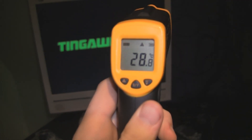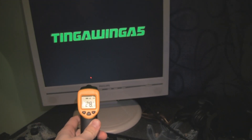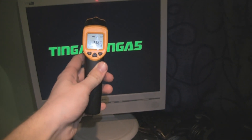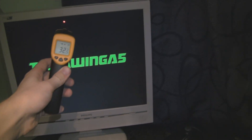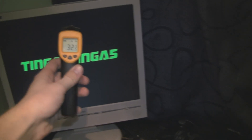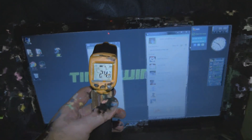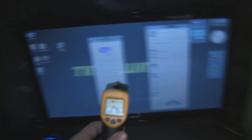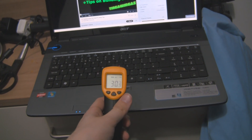So how hot is an old LCD monitor that's been on for a little while? About 30 to 31 degrees Celsius depending which point you're pointing it at. Right at the top it's about 35 degrees and right at the bottom it's at its coolest. Moving to the laptop screen — an LED display — it's 24 degrees at the top compared to 32 at the top of the LCD. You can see just how much more efficient an LED screen is compared to an LCD screen.